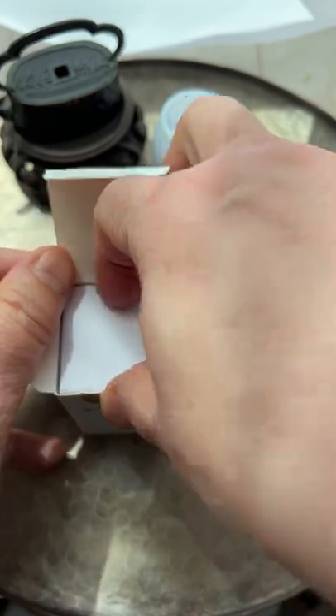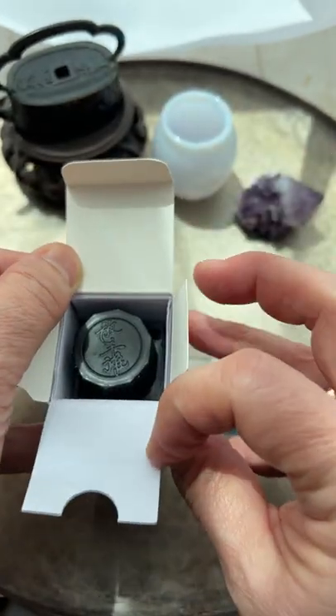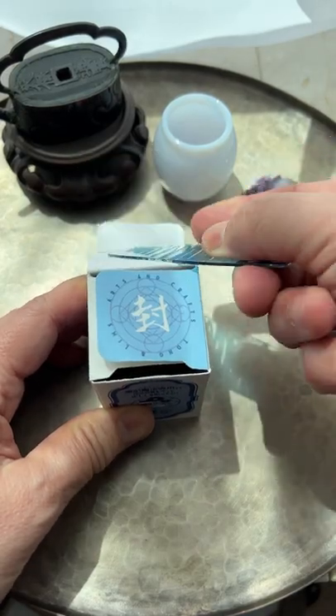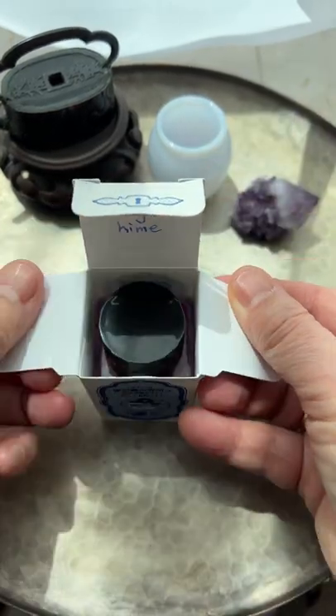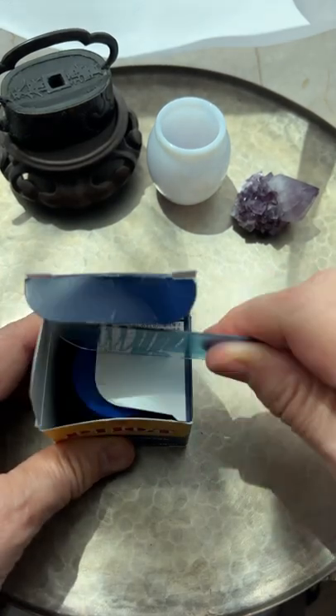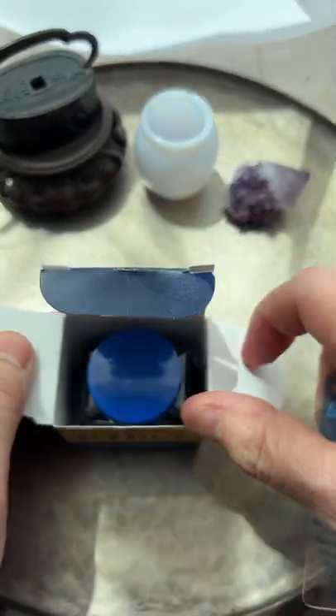It opens the box without bending any of the edges. This size is made specifically to open up Tono and Lim's ink boxes, but it opens a variety of boxes, including this Pilot blue-black box.